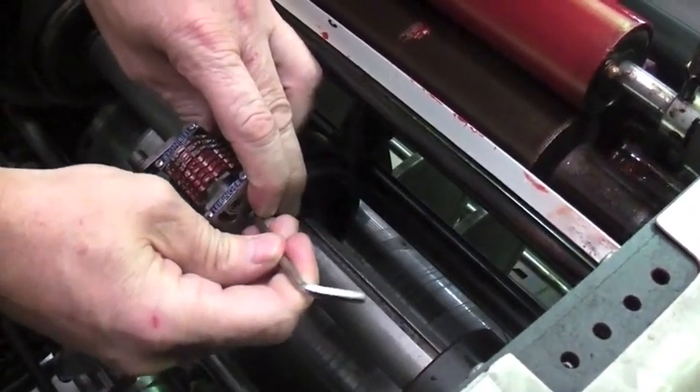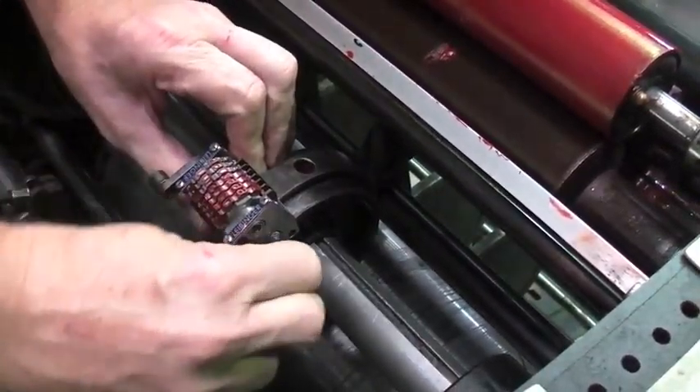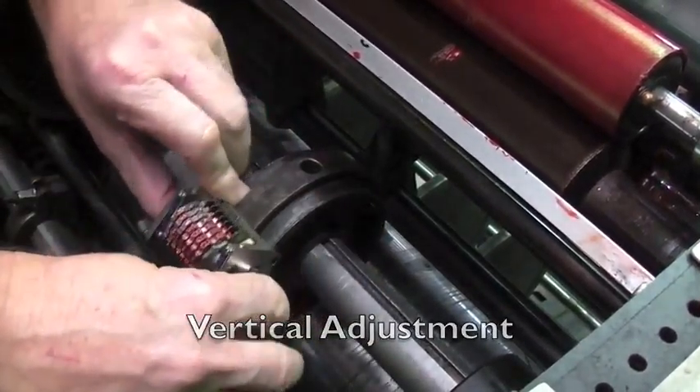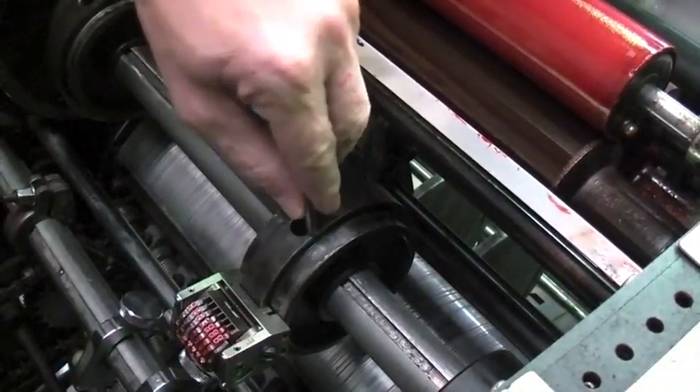Using an Allen key, we attach the numbering box to a wheel inside the numbering unit. The number can be moved vertically or horizontally so that we get the number in exactly the right position on the sheet.